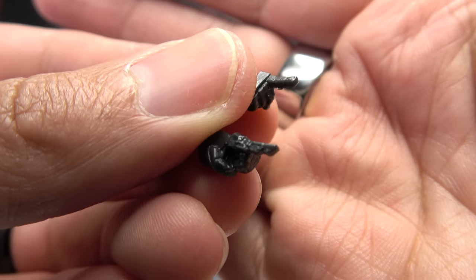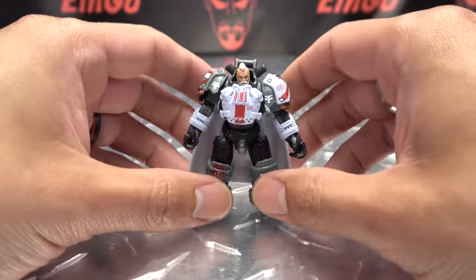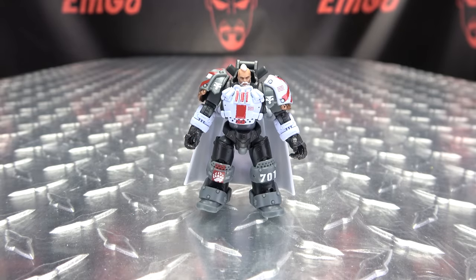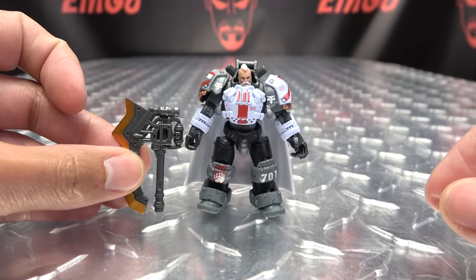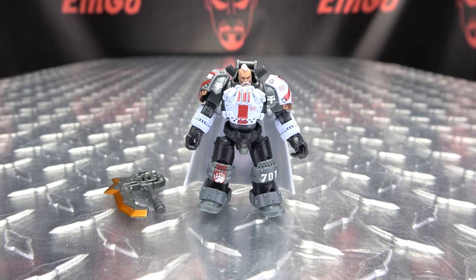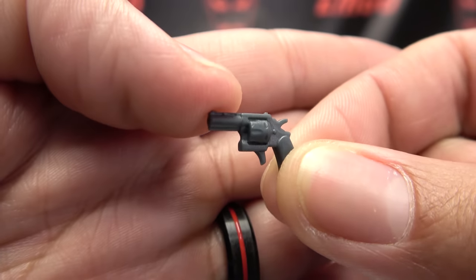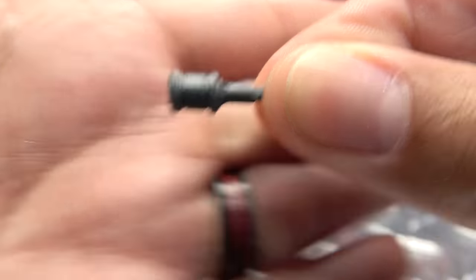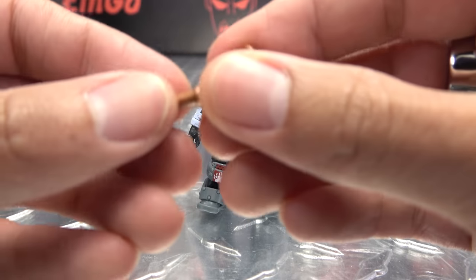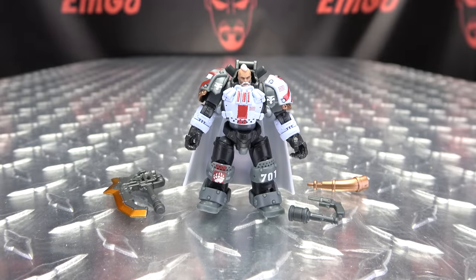He can point, because sometimes you just need to point. The hands are on ball joints — you just pop them off and pop them on, so very easy to swap. He also comes with weaponry: a big old battle axe in dark gray with the blade done in gold — the axe is like half his size. You also get a little revolver with some nice detail, a grenade, and a horn — because you've got to rally the troops somehow.